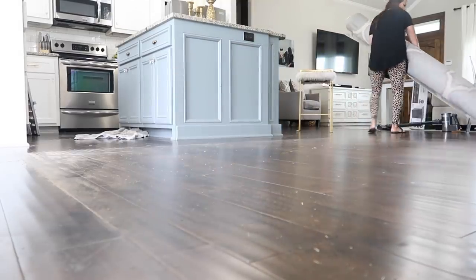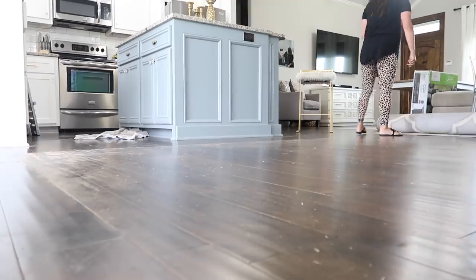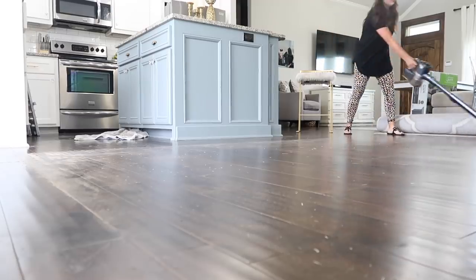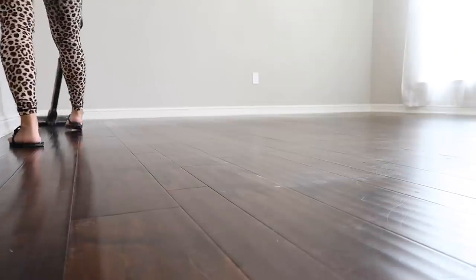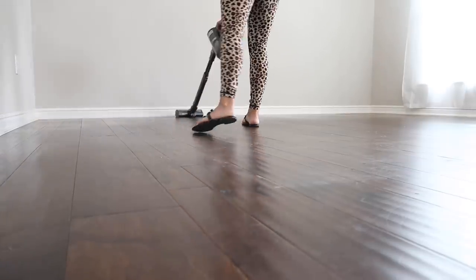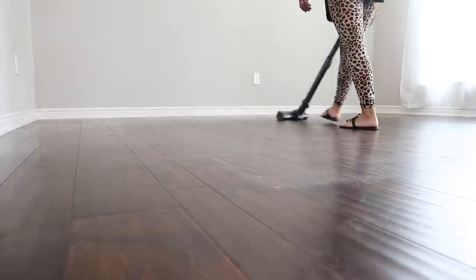Now I can move on to getting this area clean. Before I start redecorating, I want to get the floors clean - I feel like there's always sand when you move a rug. Does anybody else have something like that? So I'm going to go ahead and vacuum these floors. These were probably the least scratched floors in my house because I've always had a rug over here - it reminded me of how my floors looked when I actually moved into the house.